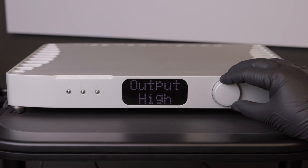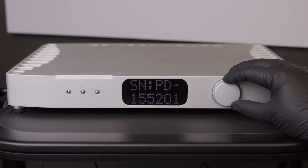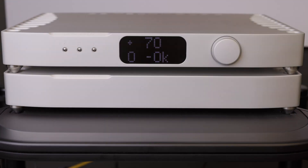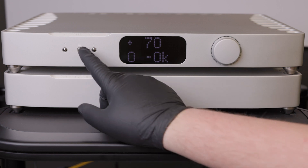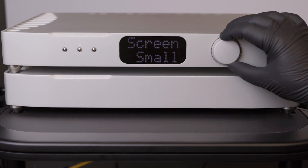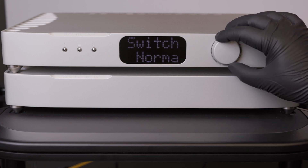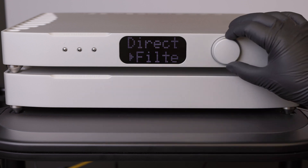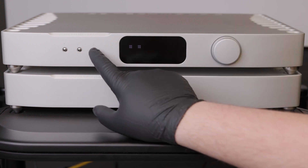For any updates after installing the Digital Director, you will need to follow this order for updating. Power on the DAC and the Director. Always begin by updating the DAC firmware first. The firmware file will not be able to update the DAC while Digital Director processing is on. Enter the menu, select DD, then select Pass-Through Mode for the Digital Director.